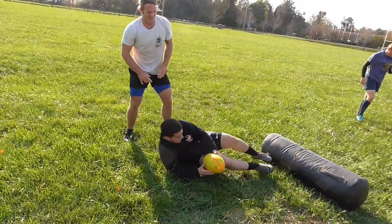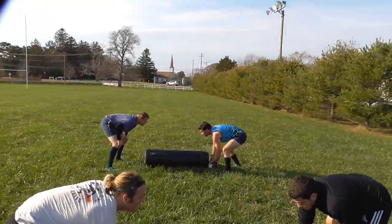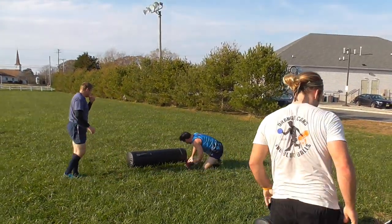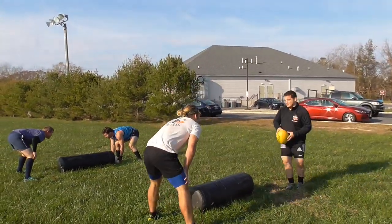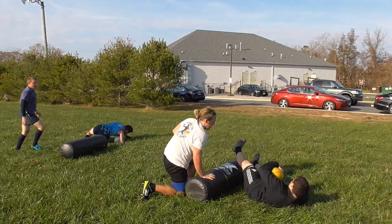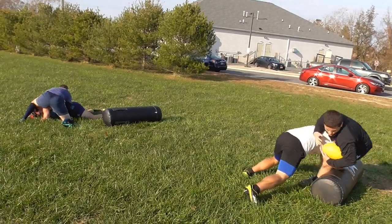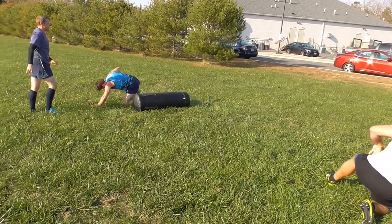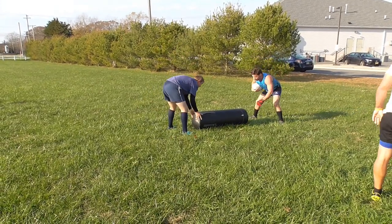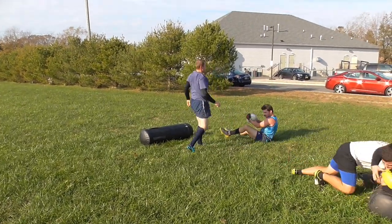That's it, Matt — drive them right to the ground. Hands firmly between the shoulder blades. Nice low tackle, Matt. Follow through on your tackle, boys. Matt, you've got to spring off those feet and stop it from getting past the gain line — he just made about four inches. There you go, good. That's behind the gain line — exactly what we want.